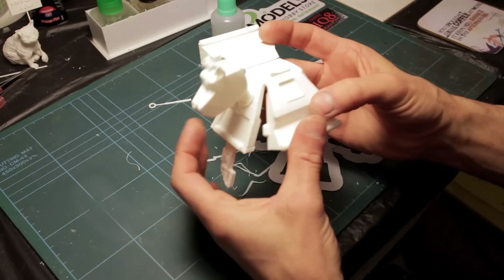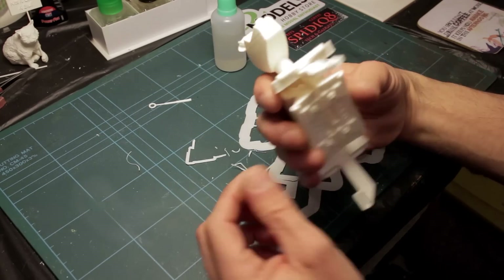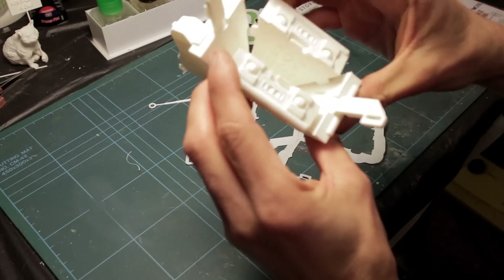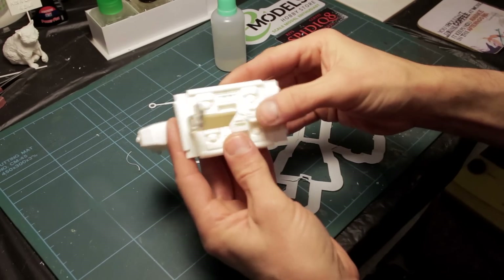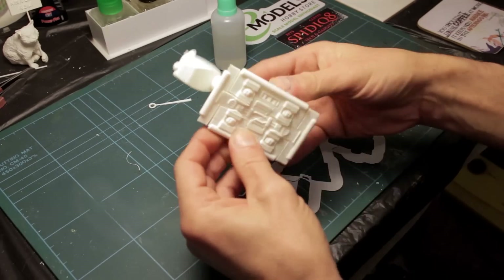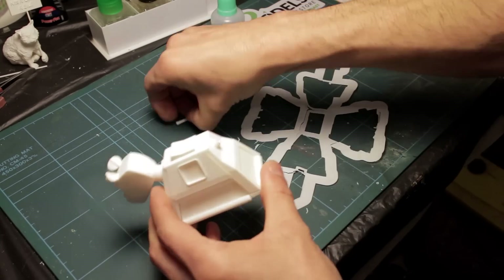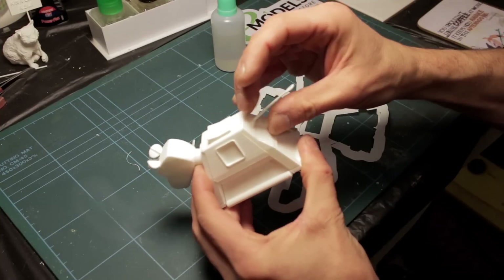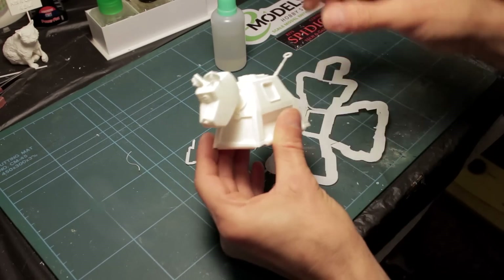Now we're going to build K9. Old-school Doctor Who fans will know who K9 is — I think he did make a reappearance in one of the David Tennant episodes. Folding the sides first, which have got these little tabs, then we click in the back, click in the front. Fold these and click them in place — and there we have it. The final finishing detail is the tail that we printed separately, which just snaps in like so.